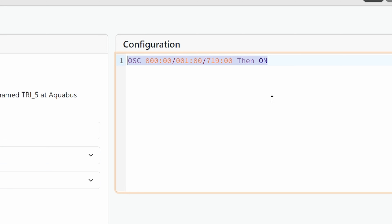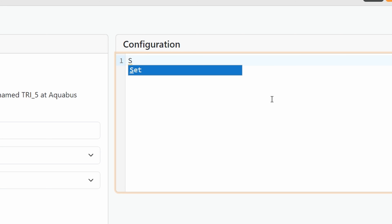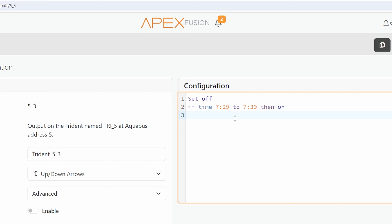Since we're in number three, this is for testing everything. If I only wanted this to turn on and test at 7 in the morning, we're going to say: set off, then if time is 7:29 to 7:30, then on. If I hit program with this, it's going to set it to run my test at 7:29 every single morning. So I'm manually telling it when the test is going to run.